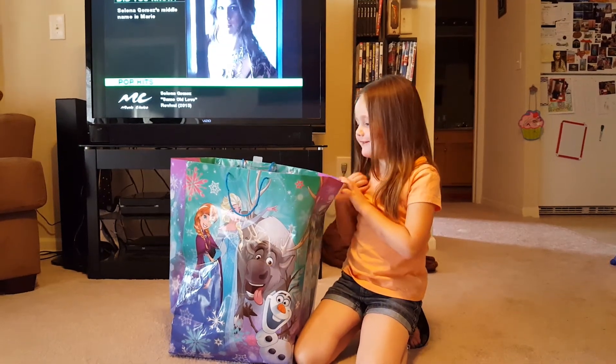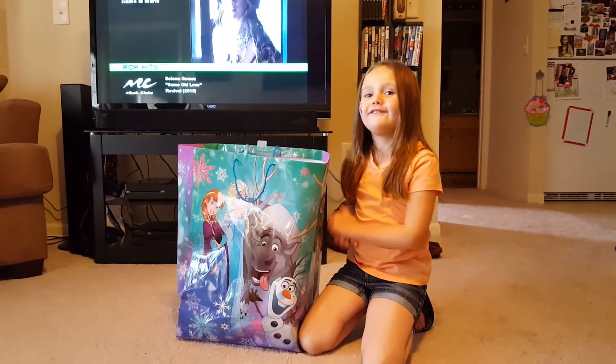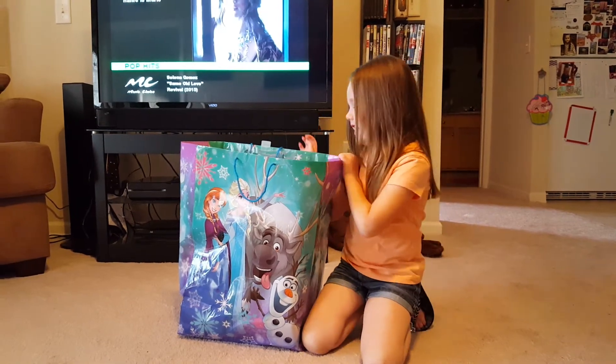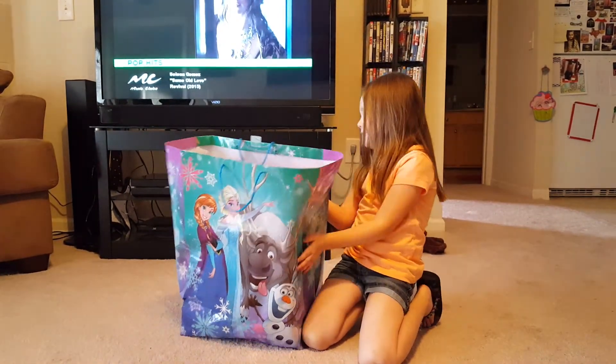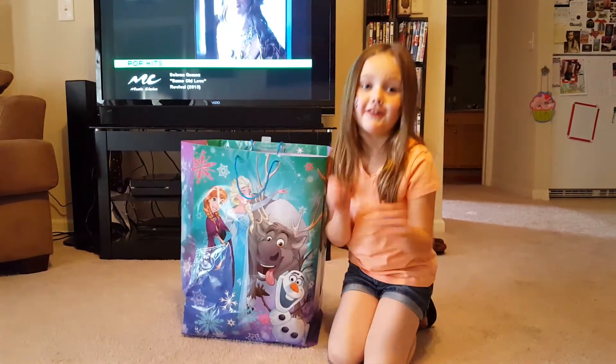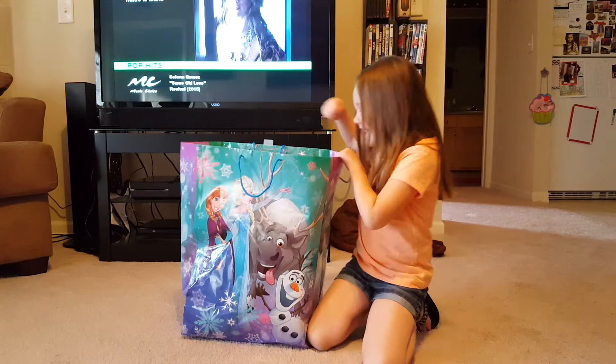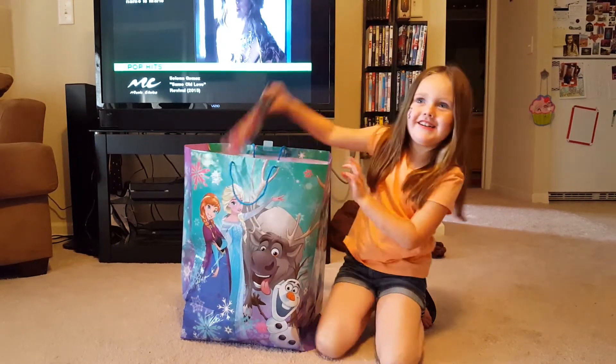Hi guys, my name is Shay and today this is my first time doing a video. We're going to do it and in this frozen bag we have three cool things in it and we're going to open it. So let's just get one first.